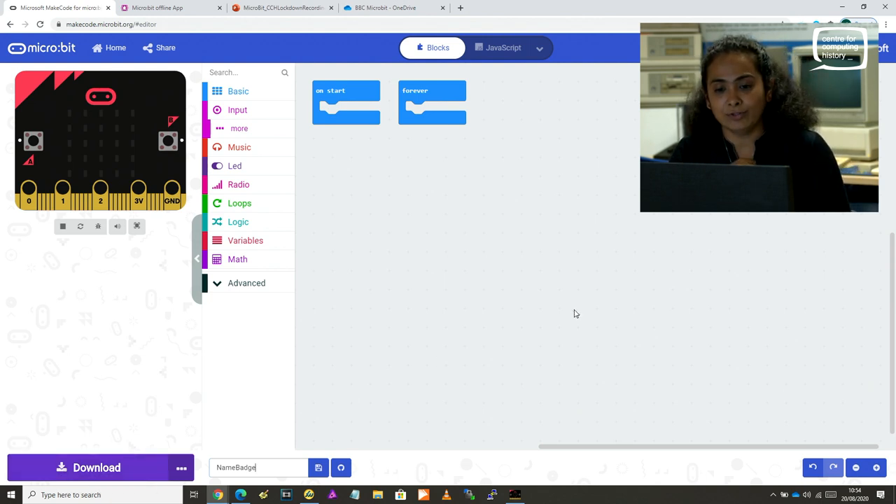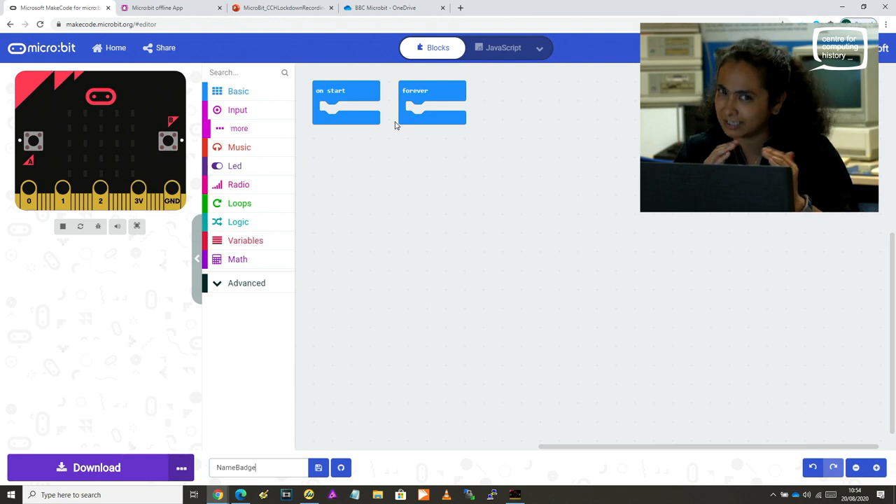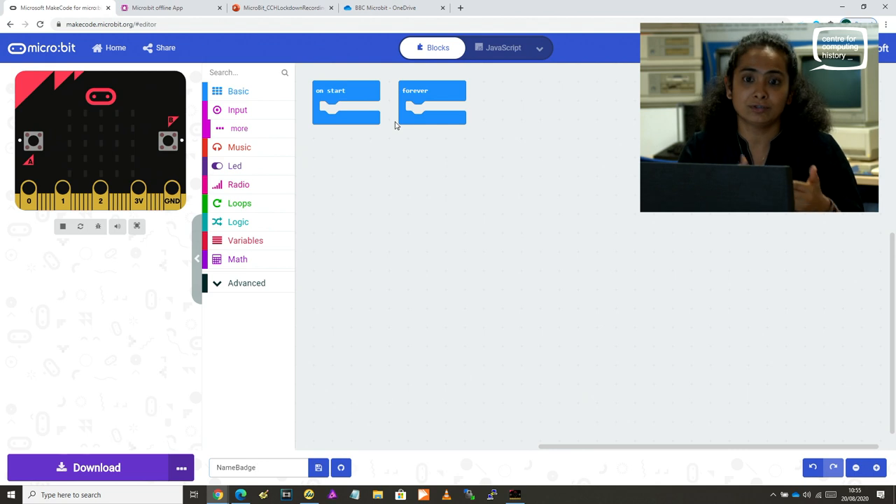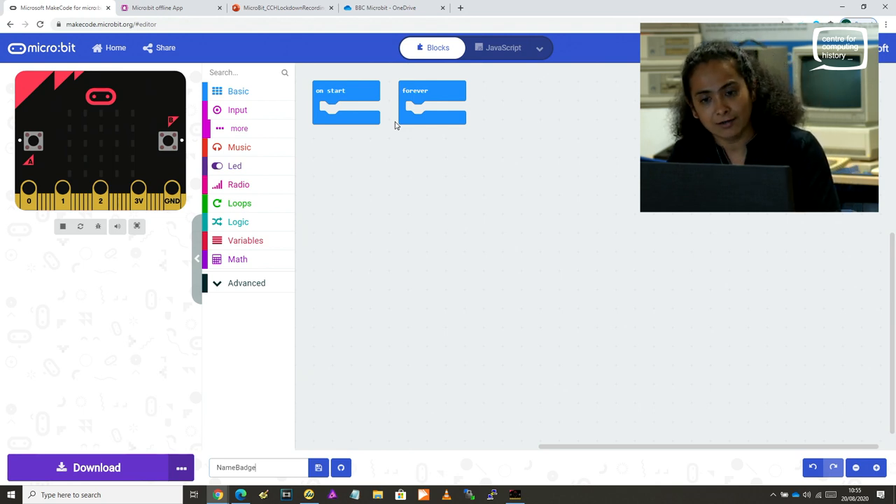As you can see on the workspace, you have two blocks: the 'on start' block and the 'forever' block. These are control blocks — like in Scratch where you had the 'when green flag clicked' and the 'forever' block. Different programs will lead you to use different control blocks. I will show you the program using the on start block as well as using the forever block.